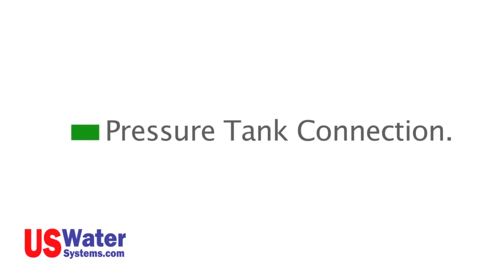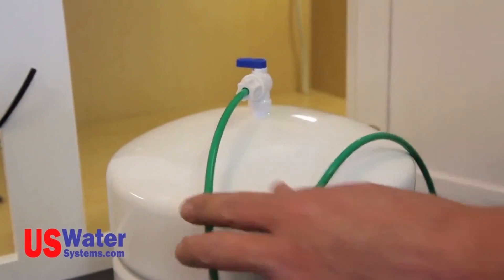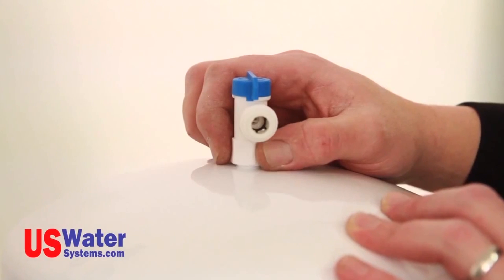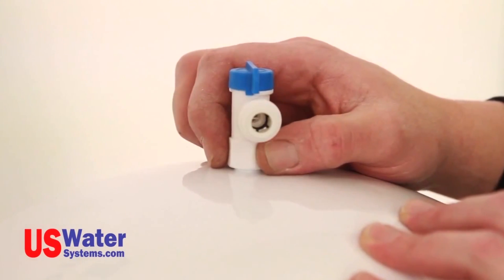Now attach the green line to the pressure tank valve. The green tubing will be connected to the post-filter inlet T on the RO system module. Be sure the tank valve is in the on position — the tank valve is in the on position when the handle on the valve is in line with the tubing connection.